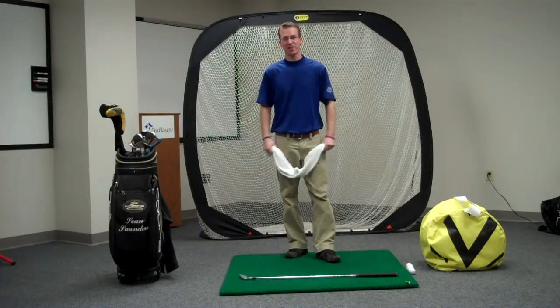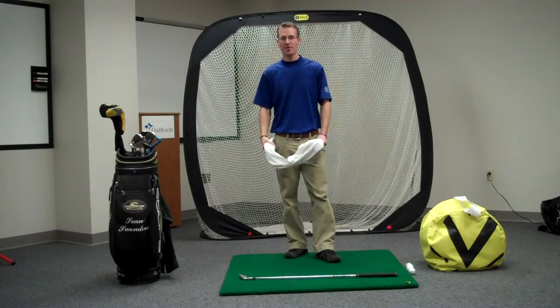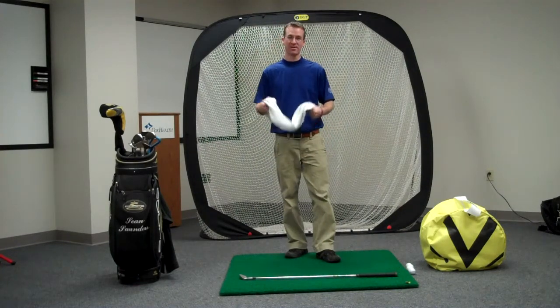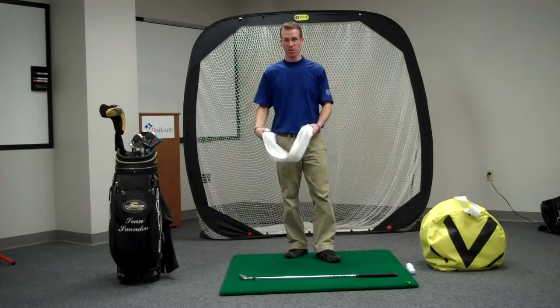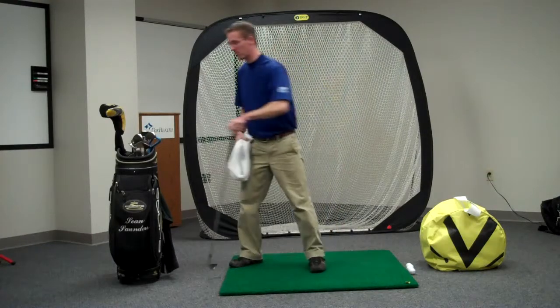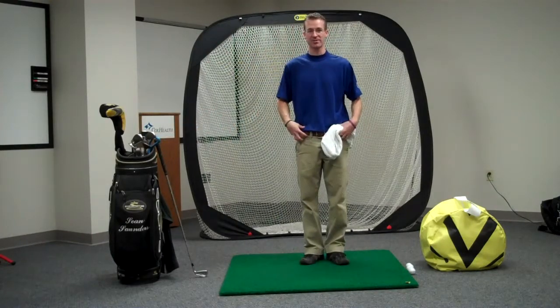Hi, I'm Sean Saunders, PGA teaching professional with SWS Golf and here at Cox Health Fitness Centers. I'm going to show you a couple of stretches that you can do after your round of golf. These are more static stretches where you're going to hold, and the two muscles that I find with most of my students that they struggle with being tight are your hip flexors and your glutes.